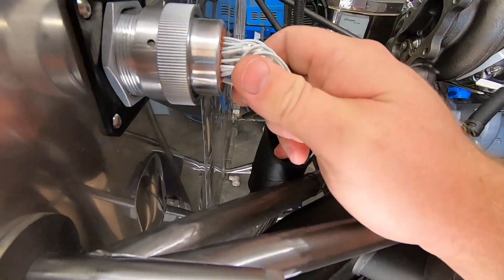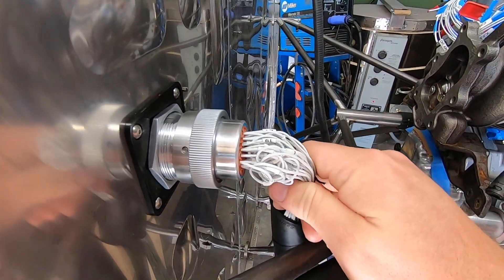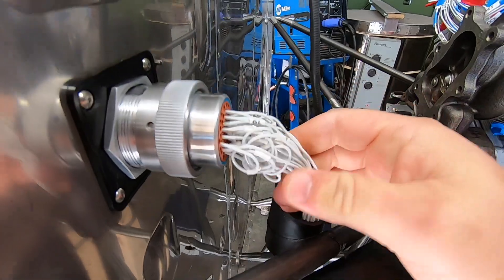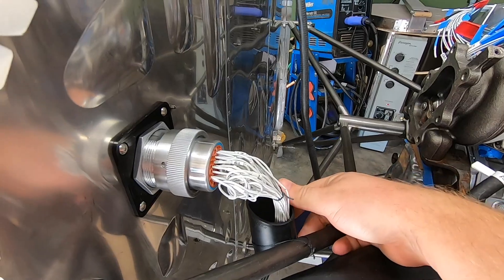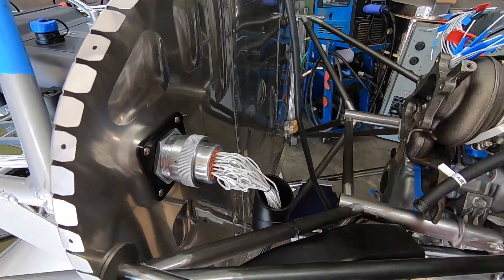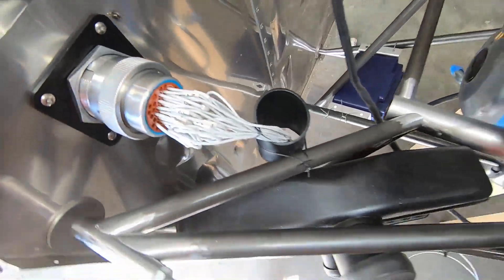Up front, the wires come out and bend in a 90 down, so I've put some service loops as a means of strain relieving the connector. I've tied up the shrink tubing back shell there, so all the wires are already passing through it. The entire harness forward of the firewall will be protected in some way in the future after I've proven it to work correctly.